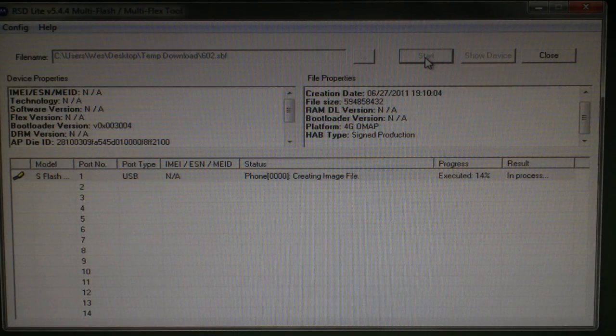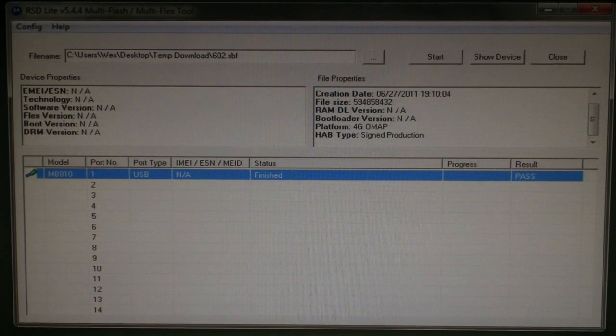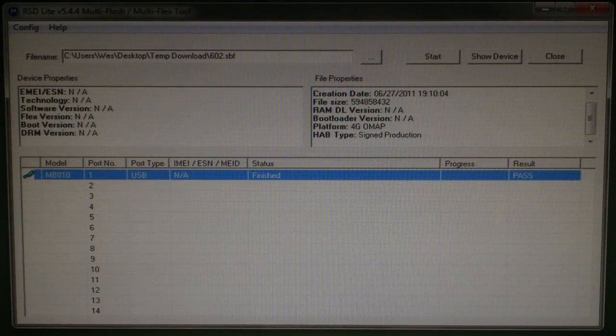Now press the start button. This process should take about 13 or 14 minutes. Do not unplug your phone for any reason while it's flashing. When the program says finished, you should now have Gingerbread 4.5.602 loaded to your phone.